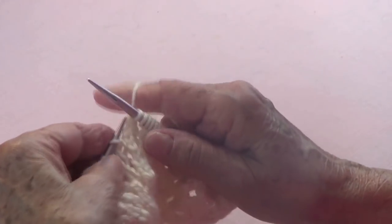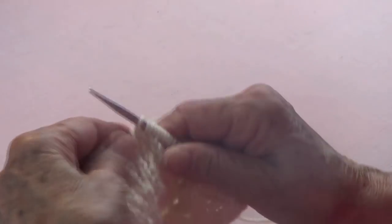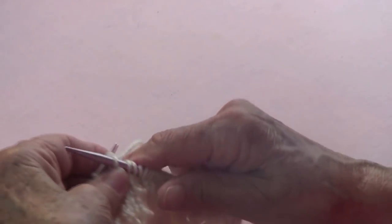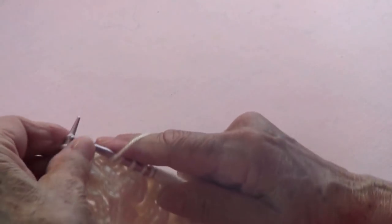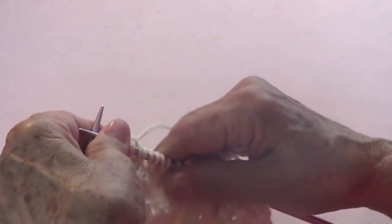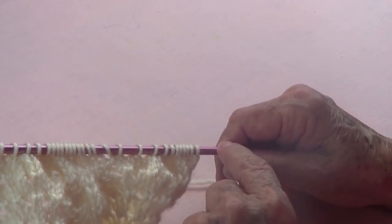Now slide, slide, and knit them together through the back. Then do three-in-one: slide those two stitches, knit that one, and pass the two over the last one you knitted. Now knit together, knit together, yarn over, knit one, yarn over, knit one, yarn over, knit one, yarn over, and knit the last one.